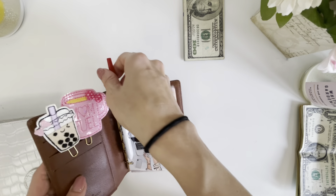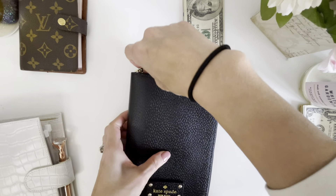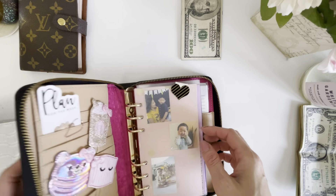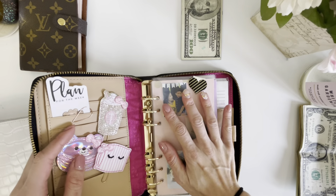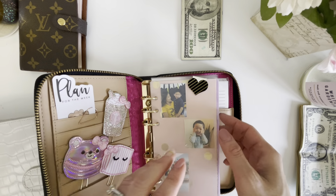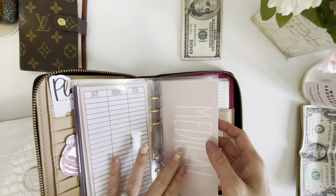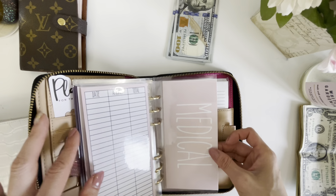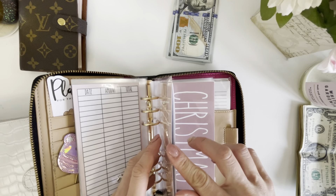That is it for the cash envelopes. Now for the sinking fund — this is a section I've been neglecting a lot. There was a season where I was stuffing the sinking fund left and right, and then I realized we needed to prioritize debt. But now I want to go back to sinking funds, and seeing that my tooth just cracked, I need to put in $100 for medical. I know it's not going to be enough and we might have to take money out of our emergency fund to cover it, but that's a story for another day.